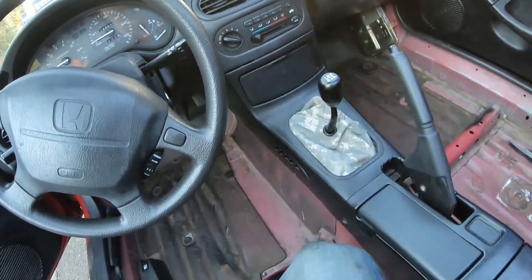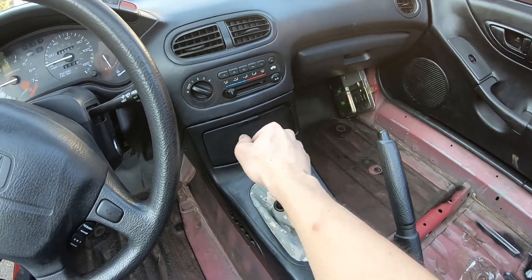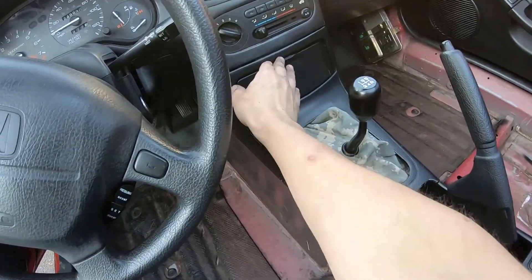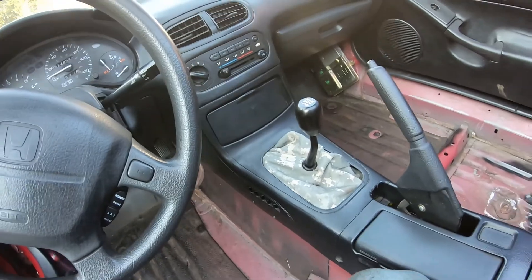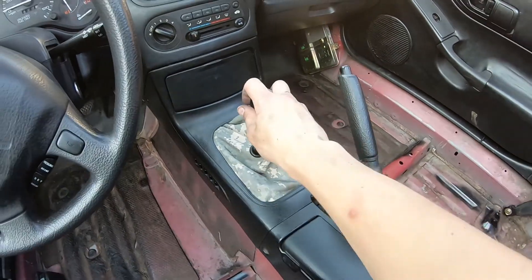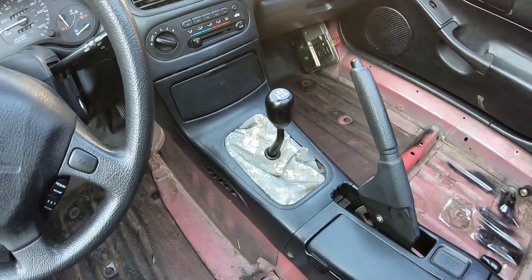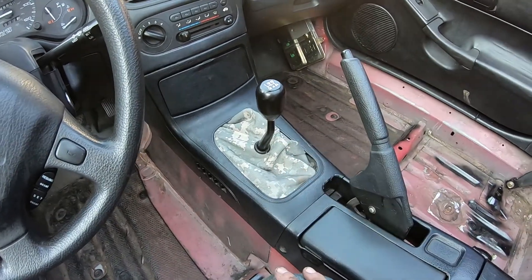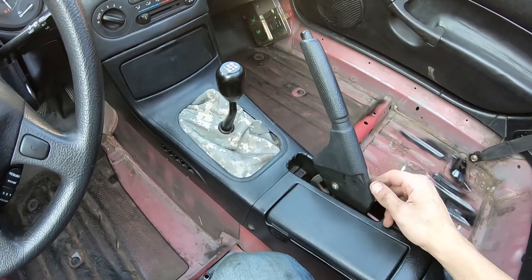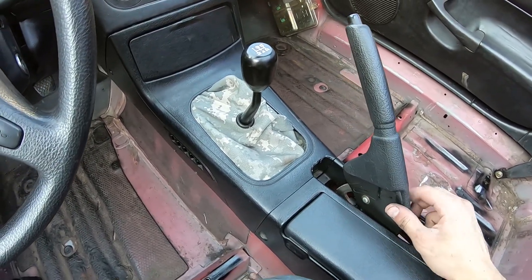What do you guys think compared to how it looked before? This is amazing — it feels so much better. I literally can't even explain it, you'd have to feel it. It's so much better than the other one and it looks better too. It's a little bit higher. I have a new shift boot and a new e-brake boot coming in the mail — probably about another week or so.